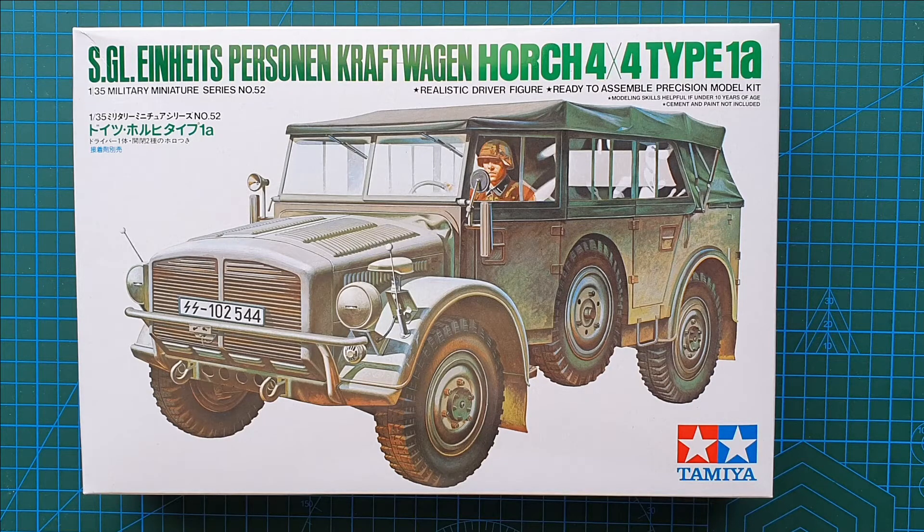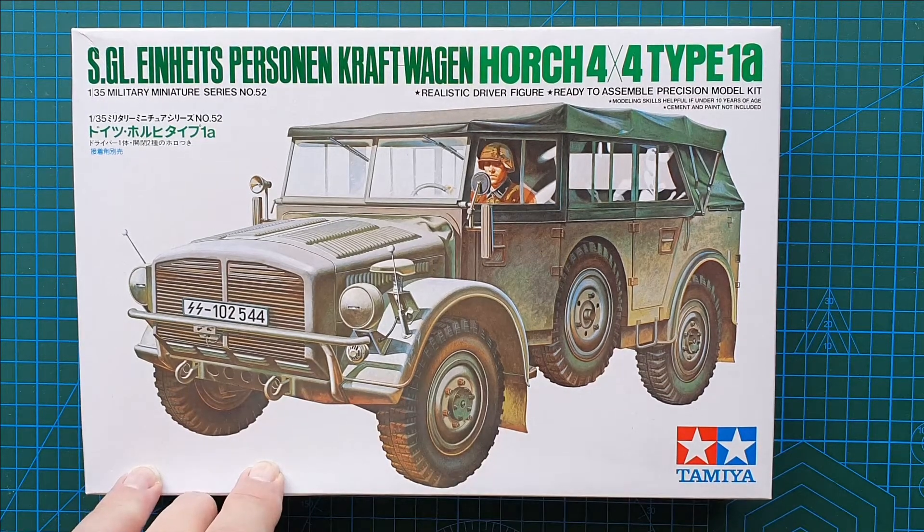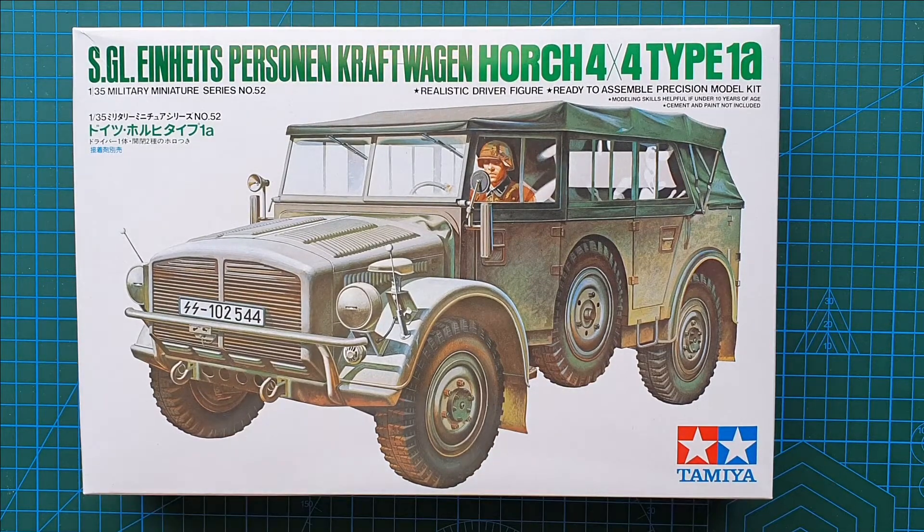This kit originally came out in 1975 — the kit number back then was MM152. I'd call it a reissue, or more accurately a constant issue. This is part of Tamiya's bread-and-butter range — the models they just keep producing over and over, like Tamiya's Kübelwagen, Schwimmwagen, their Pak 40s, anti-tank guns, etc. Almost everyone who's ever built a 1/35 scale kit has built one of these at some stage. I remember building this back in the 70s, and it's definitely exactly the same as what I had back then.